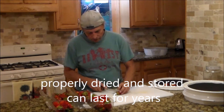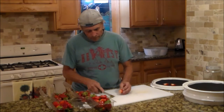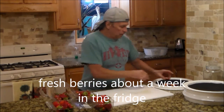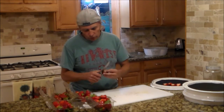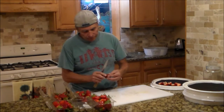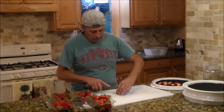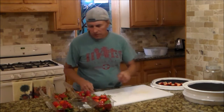I have four shelves to my dehydrator, and these four quarts will be one quart for each of the shelves or trays. When I set them on the trays, I set them with the cut side up. That way it won't have a tendency to stick.